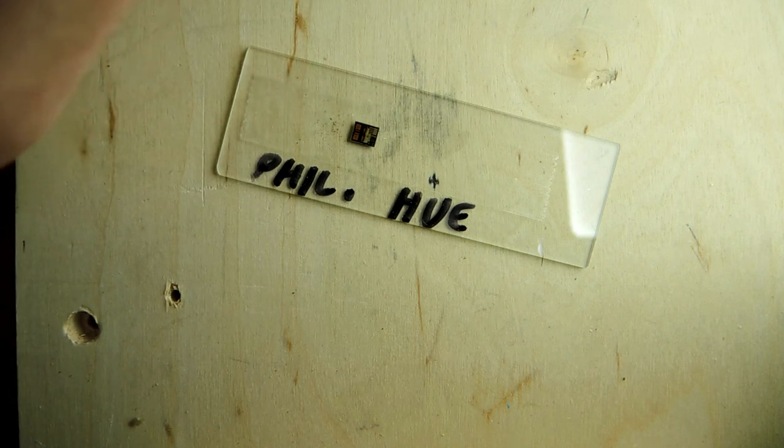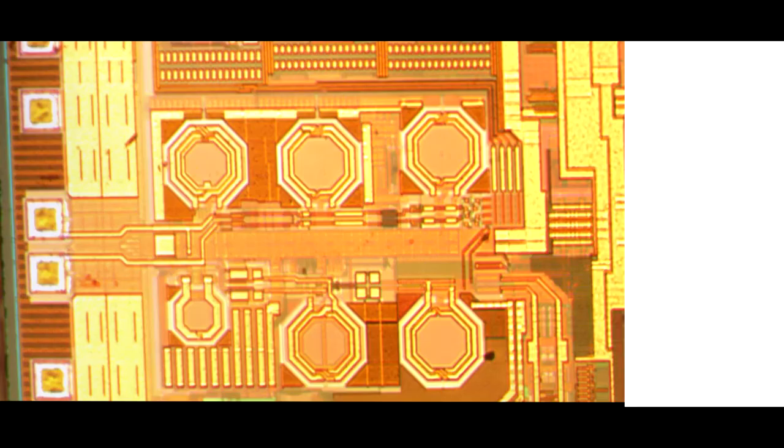Let's take a look at some of the more interesting bits on this die, starting on the left side. Those octagons — they're inductors or transformers. That's almost always the easiest way to tell if there's an RF function on a semiconductor: look for these, because they're a necessary component for constructing the RF part of a design. The pads going off are the connections to the antenna — transmit and receive. So there's going to be a diplexer here, which separates the receive and transmit signals so each function can drive or receive as appropriate.